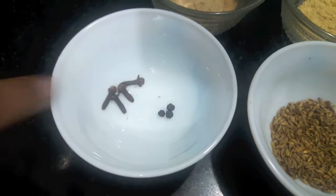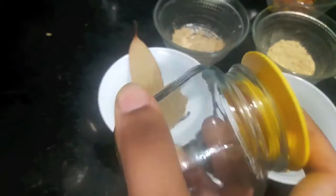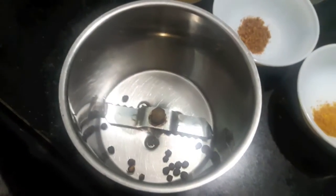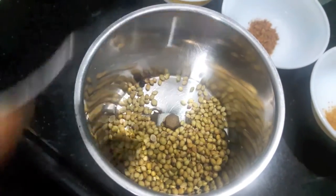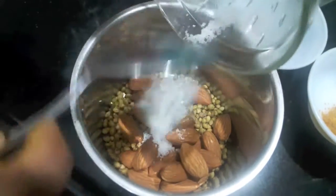Also 1.5 teaspoons of kali miri. We'll also need a jar or container like this to store our masala. So let's start. In the mixer I'll add peppercorns, almonds, and coriander seeds.